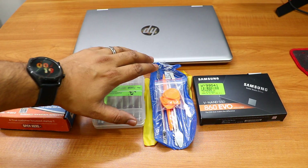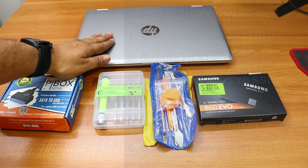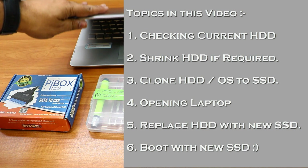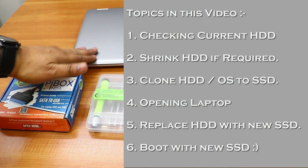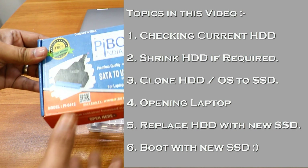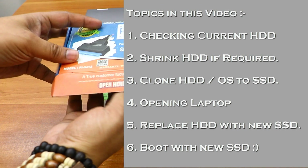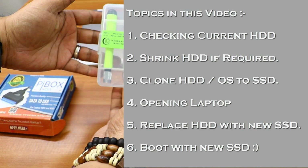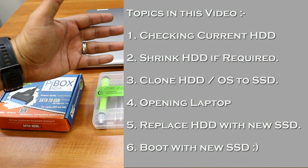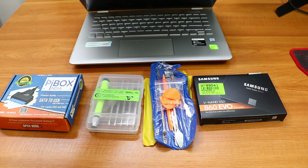Hi friends, good morning! This is Abhishek from TechVirus. In this video I'm going to tell you how you can easily increase the performance of your laptop by upgrading your hard disk drive to a solid state drive — that's HDD to SSD. You need to follow six steps: check your current hard drive configuration, shrink the drive if needed, clone the OS to SSD, open the laptop, replace the HDD with SSD, and boot the new SSD.